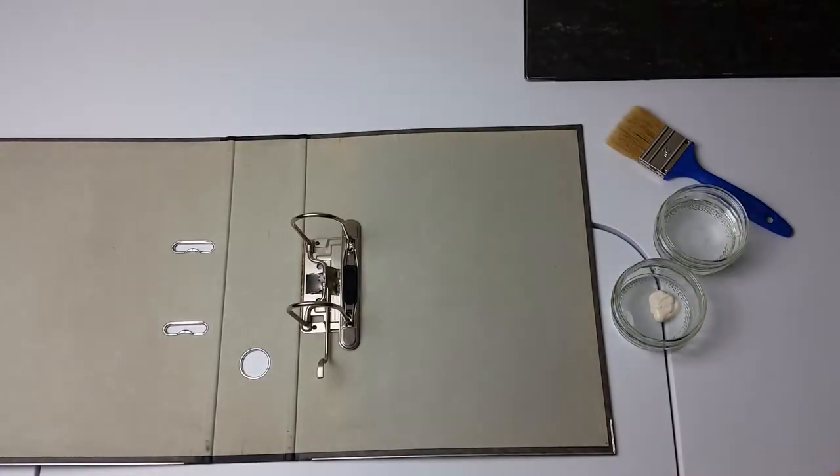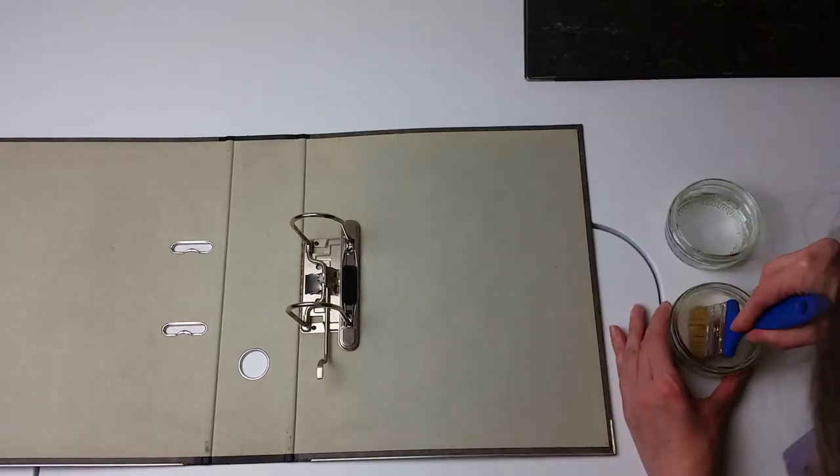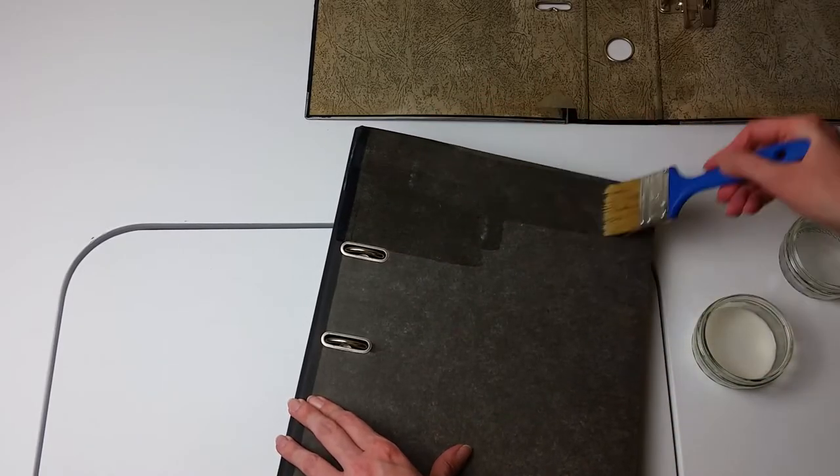Then I thinned some of the adhesive with water to about the consistency of milk and thinly spread this on the surface of the folders to prime. This is partly absorbed by the cardboard and helps with adhesion.